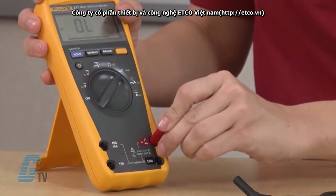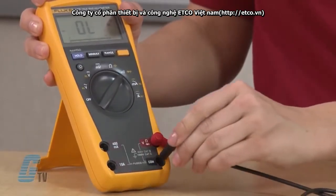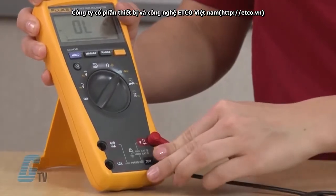To begin, I will plug in the red probe into the appropriate positive test terminal on the multimeter, and the black probe will be plugged into the appropriate common terminal on the test instrument.